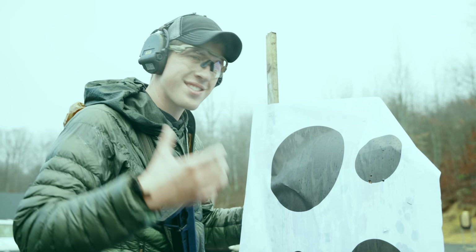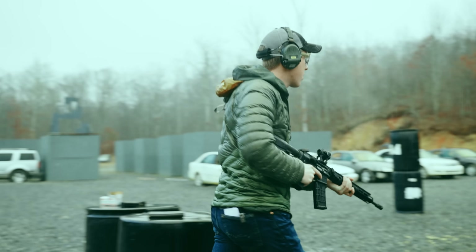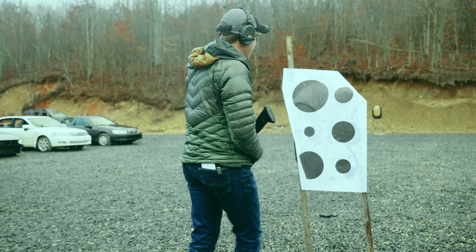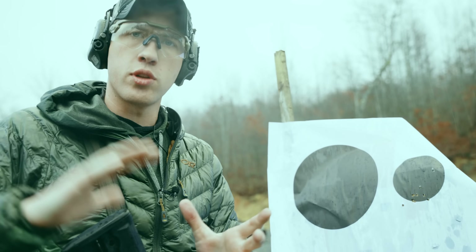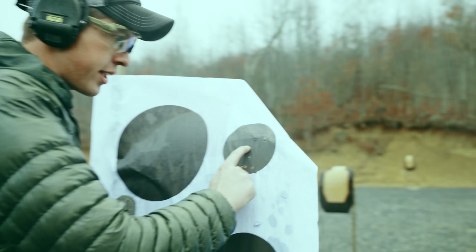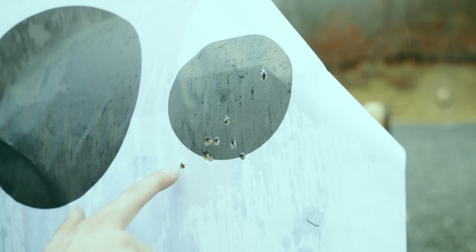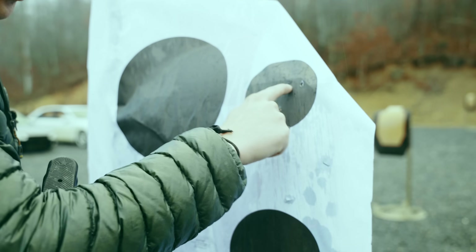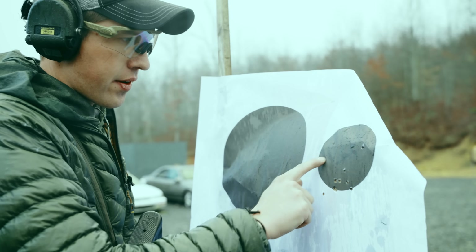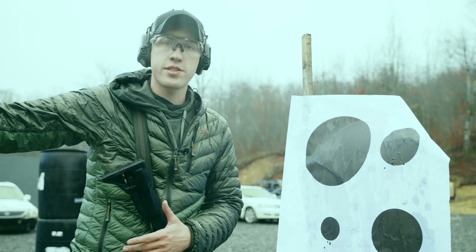Now let's try to shoot at an uncontrollably uncomfortable speed and see how we do. What I'm doing is trying to shoot at such a speed that I feel uncomfortable — that's how you get better. I ripped about six rounds as fast as I could. I've got one that went down here and one that flew up here — my dot was probably off paper when I fired that one — and all the others I was pretty much on target.